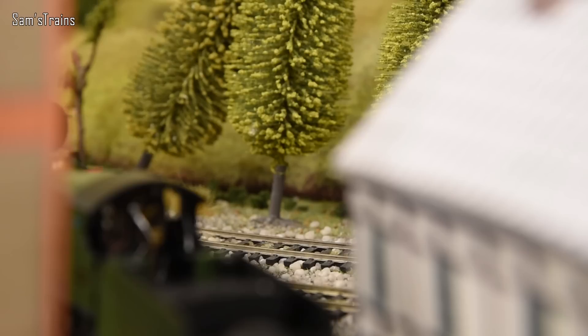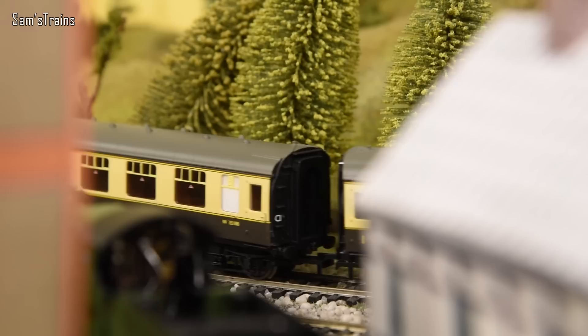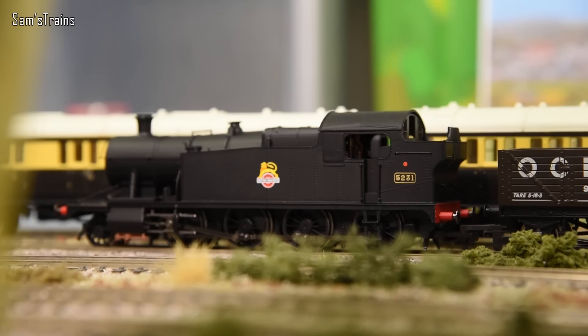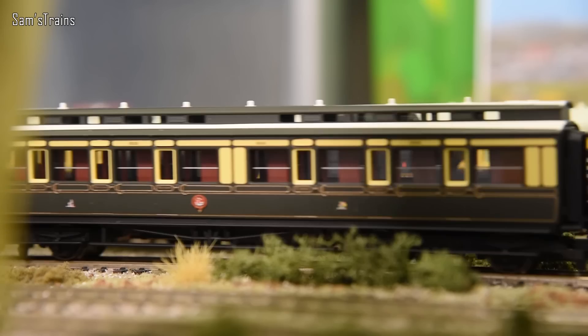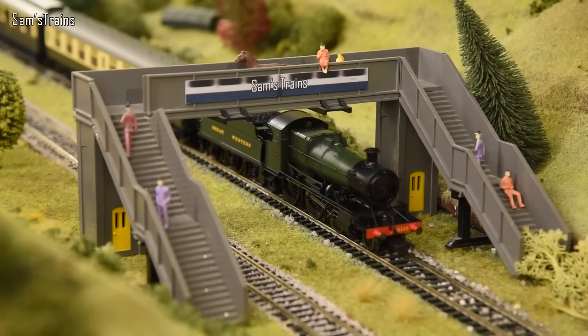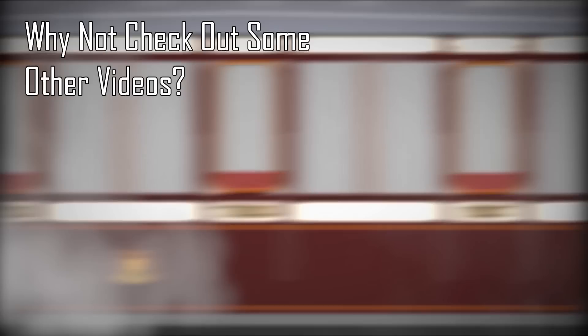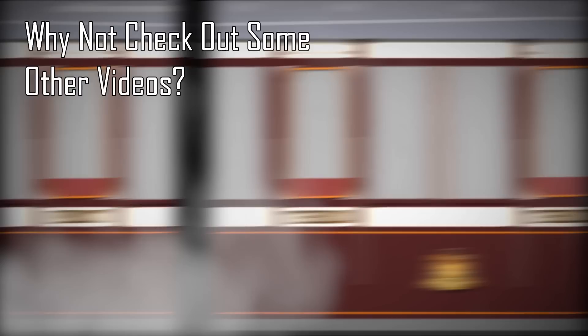Overall it's a very innovative model, beautifully put together, cleverly designed, and fit for purpose. Let me know what you think in the comments — was I too generous or too harsh? I hope you enjoyed this review. It's a thoroughly welcome addition to my collection. I'm really tempted to buy one of the lined green versions. Affiliate links in the description if you want to pick one up. Thanks for your company, and I'll see you on the next one.